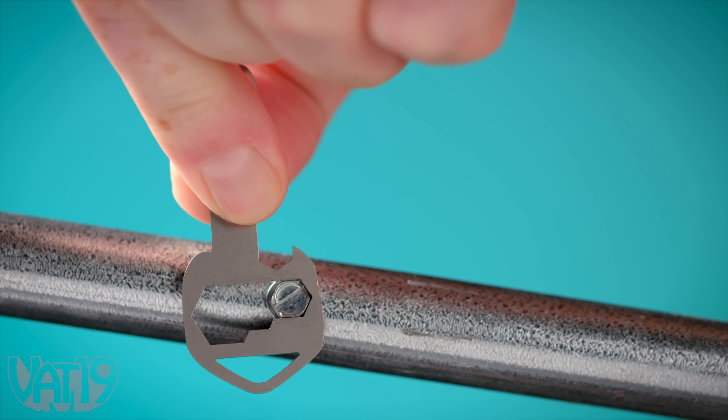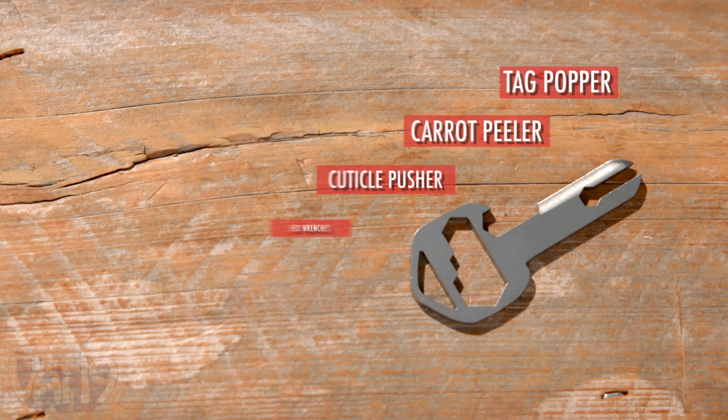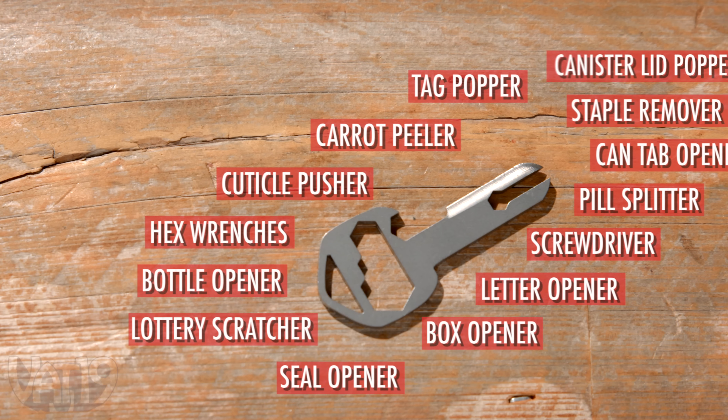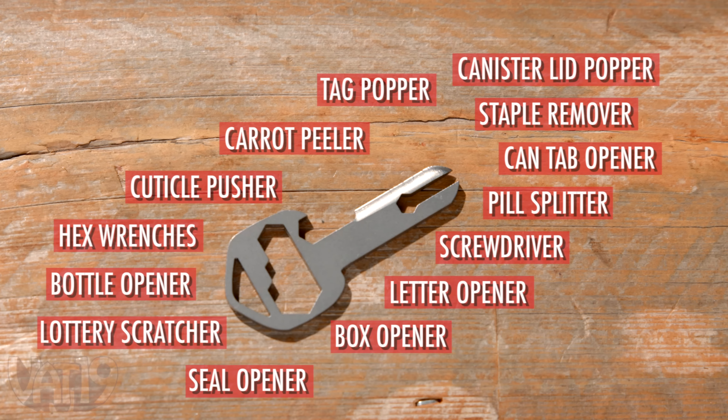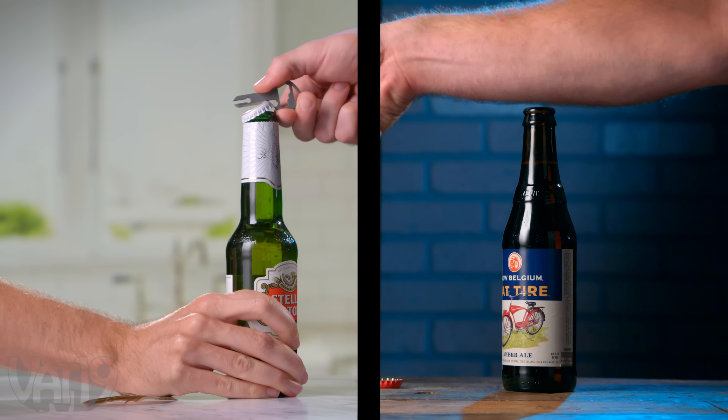If you want a multi-tool you'll actually use, grab MyKey. This compact 18-in-1 multi-tool is made of lightweight grade 5 titanium. It's incredibly lightweight, but tough enough for your job or any others.